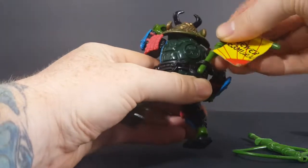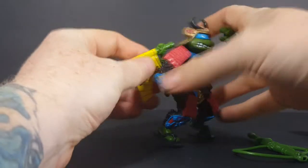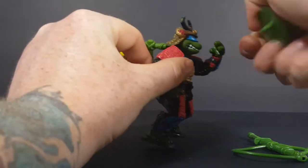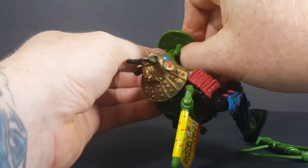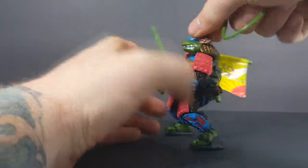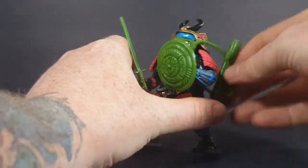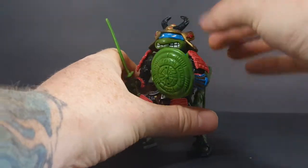We'll put the flag right back there, and his belt loop just like that. We'll go ahead and put the shield in his left hand — even though samurai swords were meant to be held with both hands, we'll just put it in his right hand with the shield. And then put the sheath draped over his arm just like that.